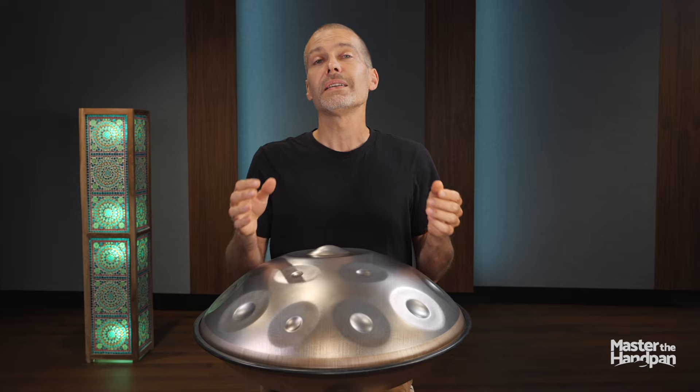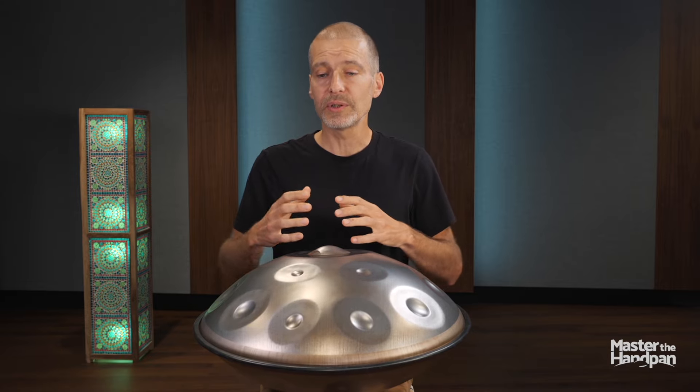I will now show you an example with the title 'Blooming,' which we've been trying a few times in this course. Check it out. I'm going to start really soft, playing the same pattern but making it grow.